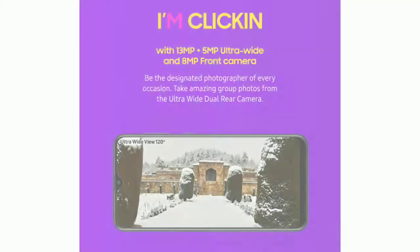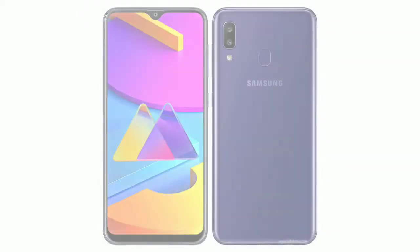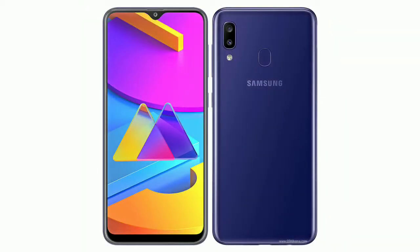Samsung Galaxy 10s has a dual camera setup. The rear side is 13.5MP f1.9. The wide-angle sensor is 8MP f2.9. The camera also has FPS settings.